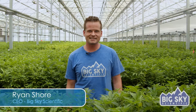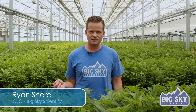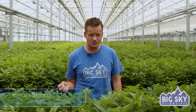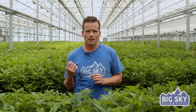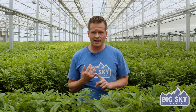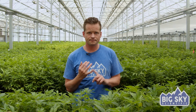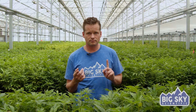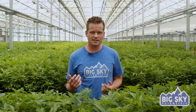Hi, this is Ryan Shore with Big Sky Scientific. A lot of people ask me questions about the different kinds of industrial hemp and its various uses, so I'm going to talk a little bit about those today. With industrial hemp you have products that are used for seed, protein powders, cannabinoids, rope and fiber, and I'm going to go into the various differences.